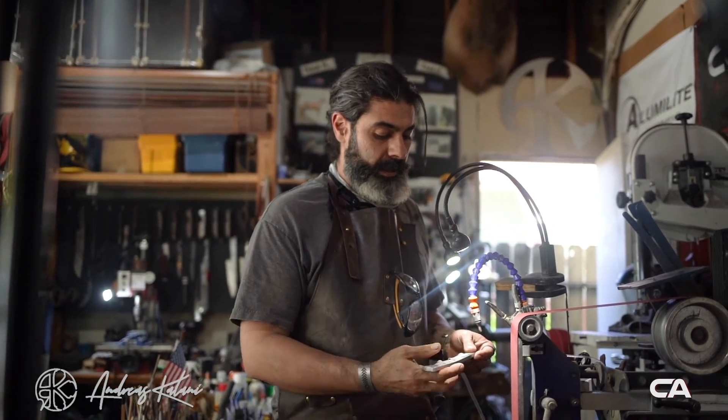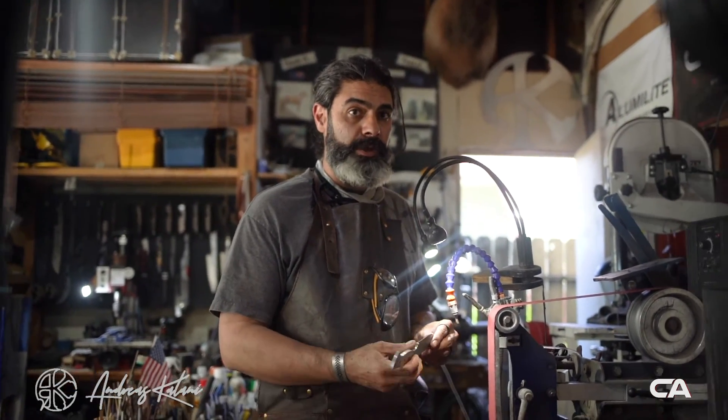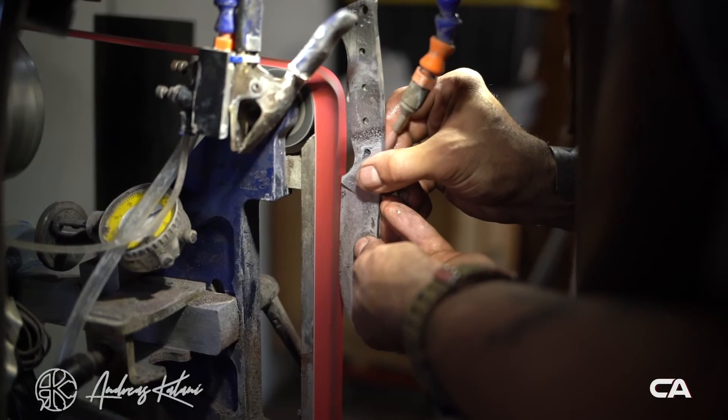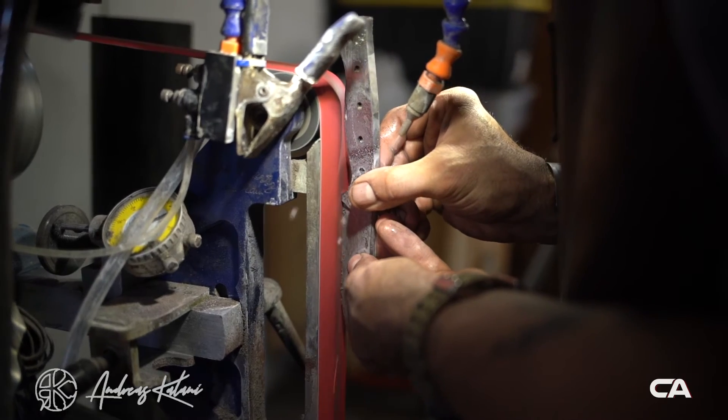At this point, now that we've done 120, I'm going to switch over to 220, and then after that I'm going to go for a surface conditioning belt. And here we go.